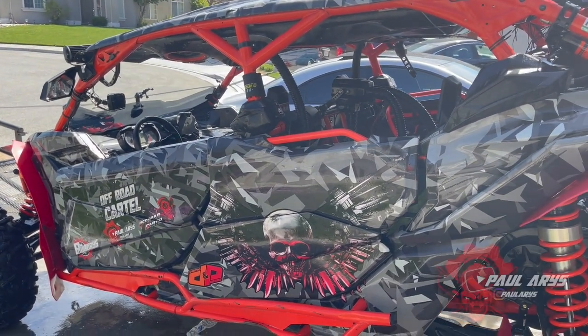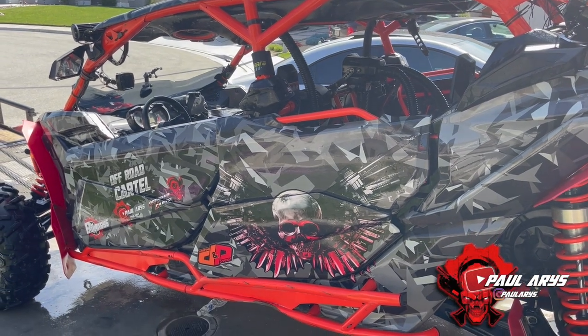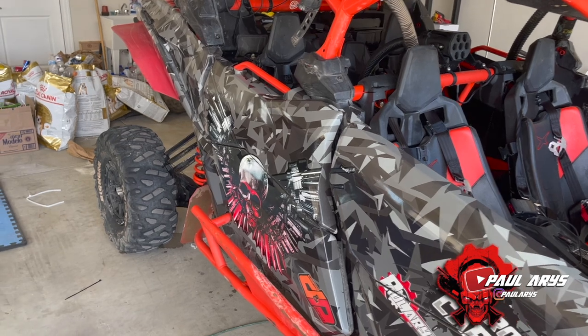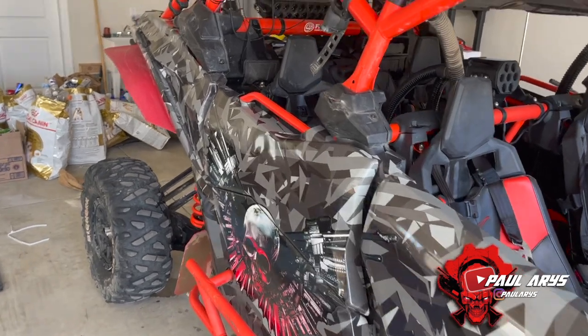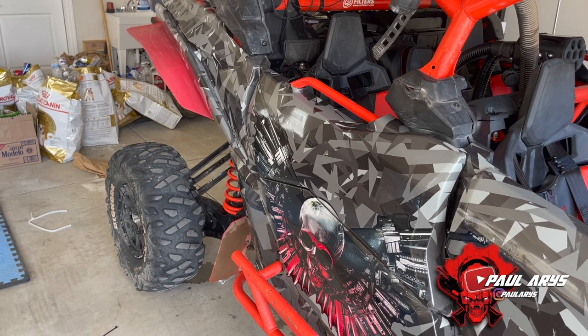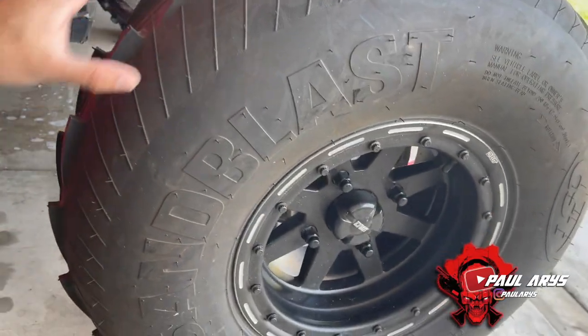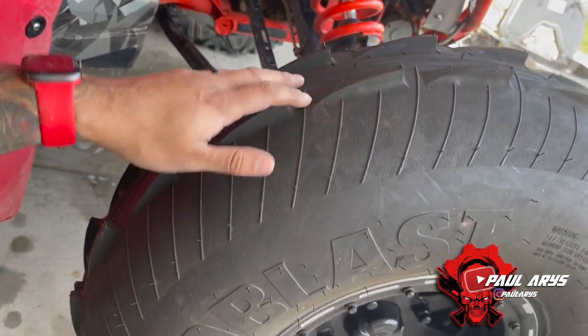All right, so I leveled up the Can-Am, which is going to make the tire change really easy. Now we're just going to change the tires.